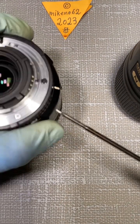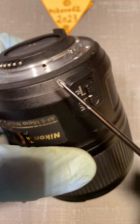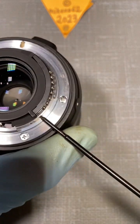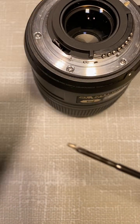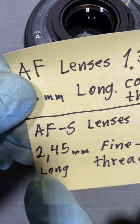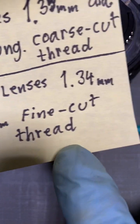I'll screw it back into the AF lens and set it aside. Then I'll take the AF-S, which also has a little screw on the contact unit for the camera. I'll unscrew it and check the size. Hopefully you can see here — it's a much finer thread. And that's not the only difference, because it's 1.34 millimeter diameter and 2.45 millimeters long, with a fine-cut thread.